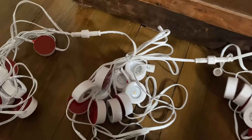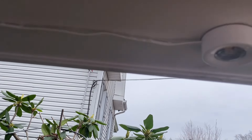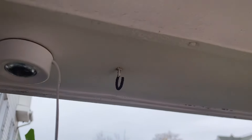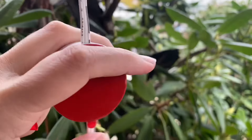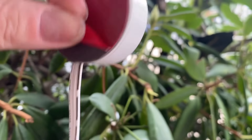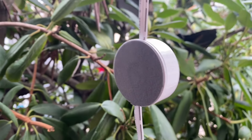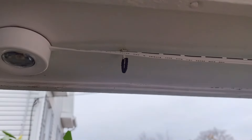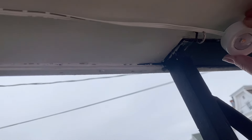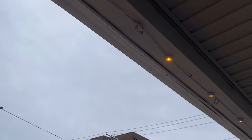I already put a couple up and I'm just going to show you how easy it is. You just peel the little red sticker off — it's a nice thick adhesive on the back. I'm up on my ladder making sure the cord is laying flat and flush against the house, and when you have it lined up in the perfect spot you just push and give it a firm grip until it's stuck on.